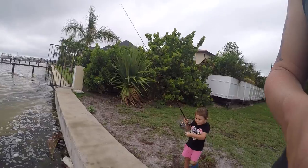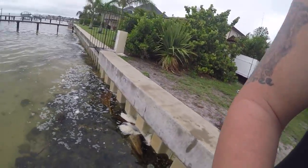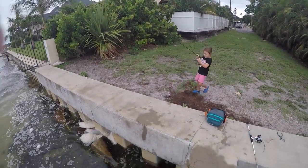Oh! Reel him. Reel him in. Oh! He's gonna pull this thing right. Whoa! Is he taking some drag from you? Pull him. Pull him.